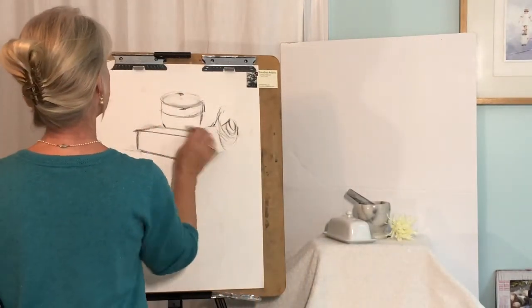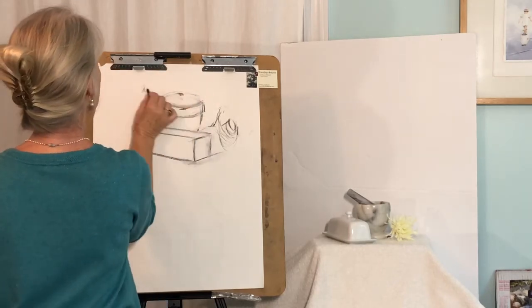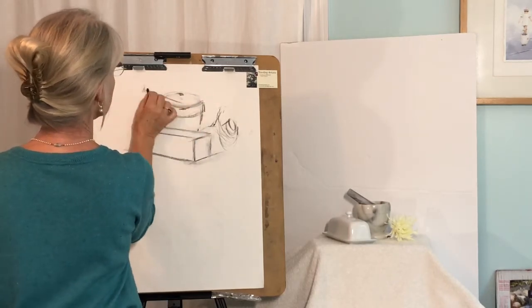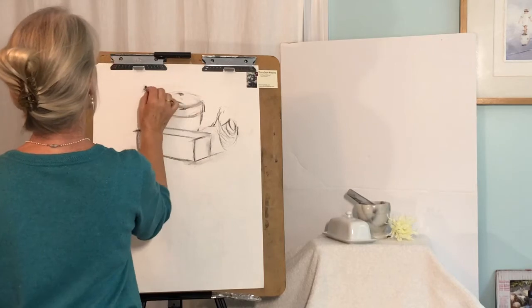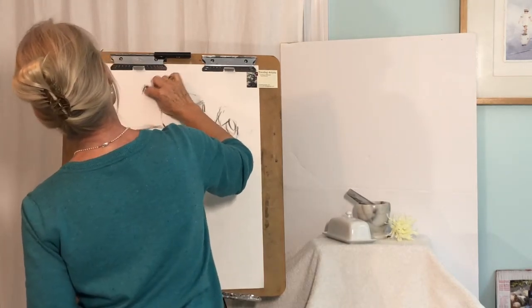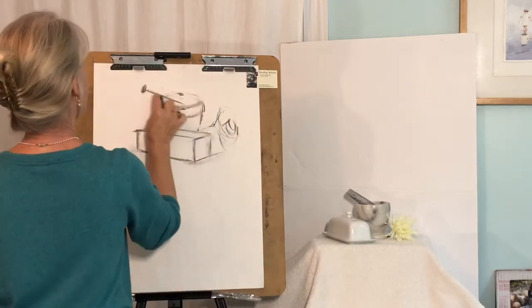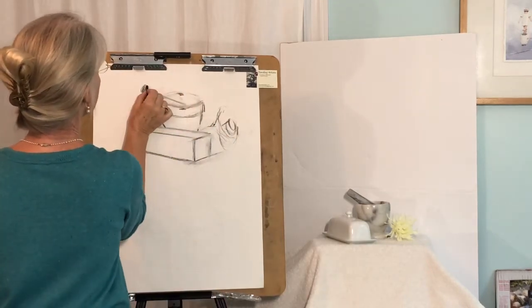Here is that pestle in there, and my oval is going to be perpendicular to the central axis of that. That's just the center line to give me the angle.